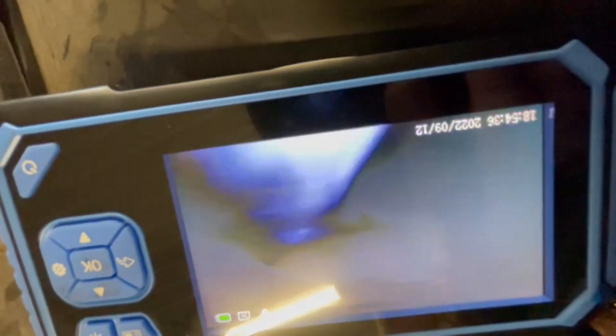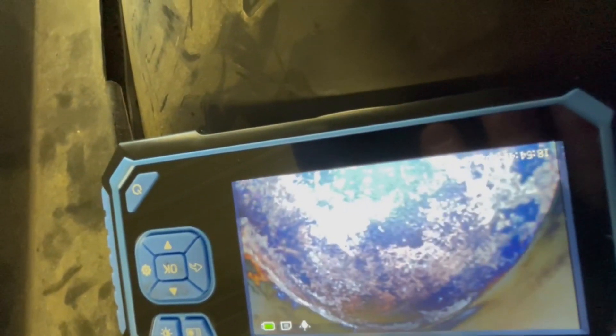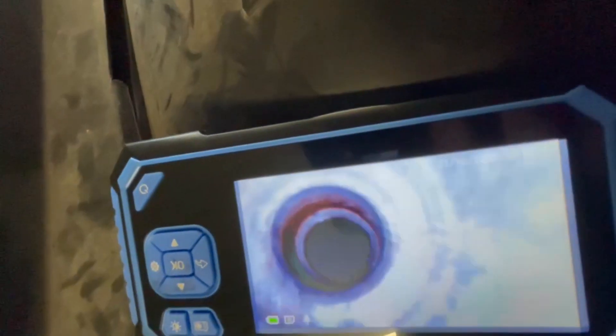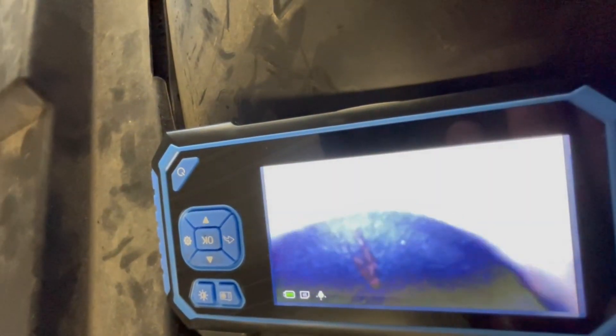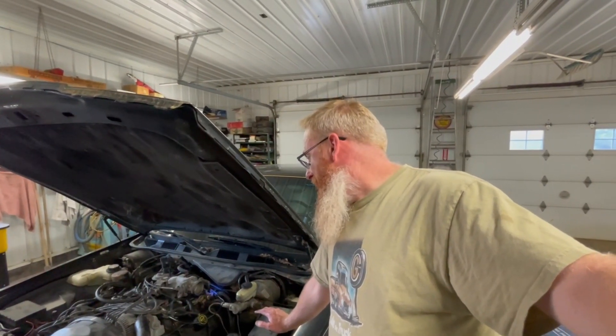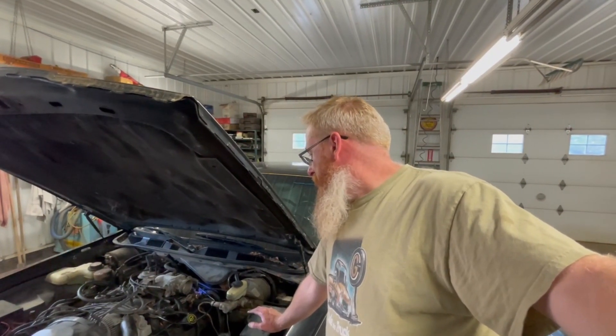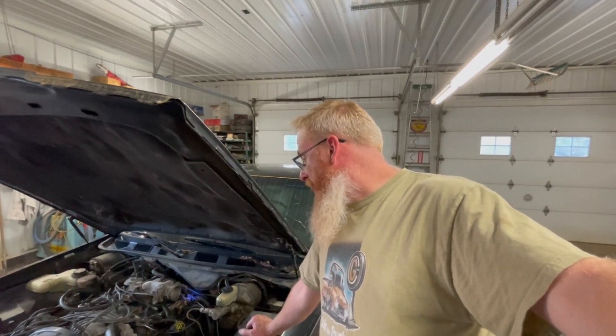Cylinder three, other than carbon, looks fairly clean. The last one on the driver's side — I've got to learn my Ford cylinder numbering — other than a little mark where the camera went down, that cylinder looks like it's pretty close to top dead center so I can't really get a good look at it. I'm going to try and wiggle the camera on those first three cylinders to look up at the valves and see if they're bent. If I can't get good visuals, I'll try sliding the valve cover off, roll the cam and see if any valves move — otherwise if they're not moving at all, we'll know they're bent.